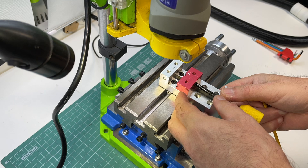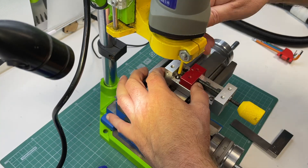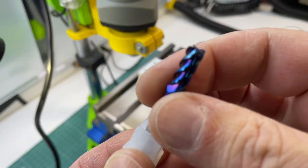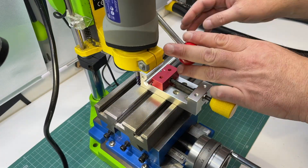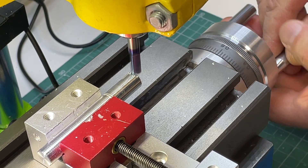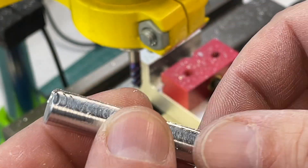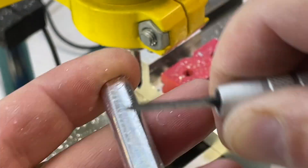I'm often asked how I use a drilling stand for milling, and people are often surprised to learn that such a technique is even possible. Actually, the answer is quite simple, and is based on the ability to adjust the vertical feed play. The drilling stand has adjustment screws that allow you to reduce or eliminate play in the movement of the axis. To fix the drill at the desired height and secure it in place, I tighten the middle screw more. This makes the stand more stable and helps avoid unnecessary vibrations when milling. Of course, this approach cannot compare to a full milling machine, which has more precise settings and a design specifically intended for milling tasks.